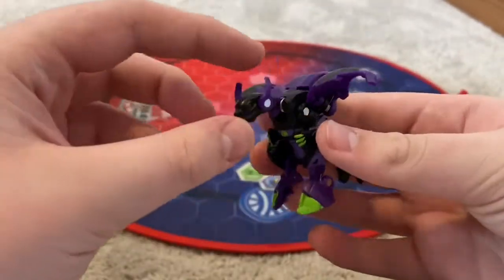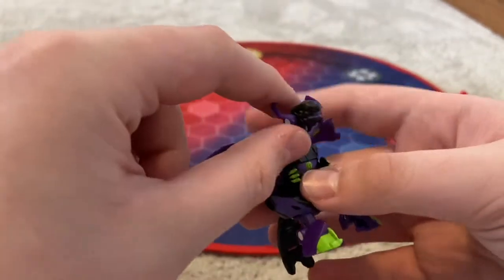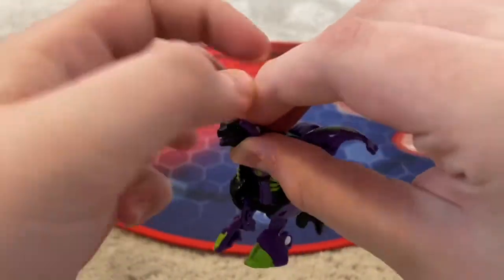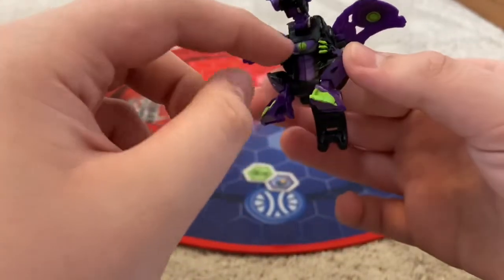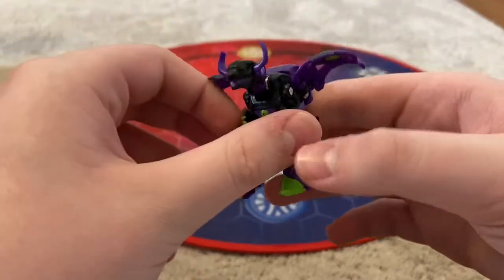So here is Enoch Ultra. As you can see, he looks really neat. He's going to be Magnus's new partner. He has two manual horns right here — those are the only manual pieces. His peg pieces are here, and then he has his wings and then the tail. Really neat.